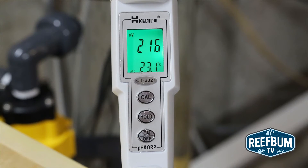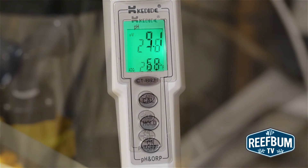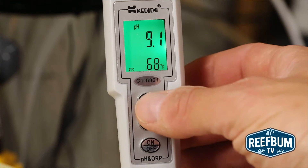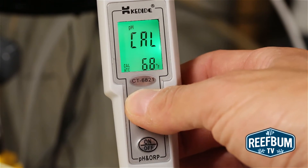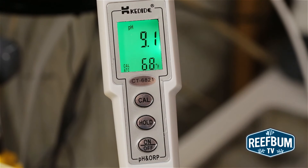Calibration is simple as well. Simply submerge the probe in a calibration solution, wait a moment, and then press the calibration button. The meter should then give a readout of the level of the solution. The meter has three-point calibration, so you can calibrate for all or just one of the three solutions.